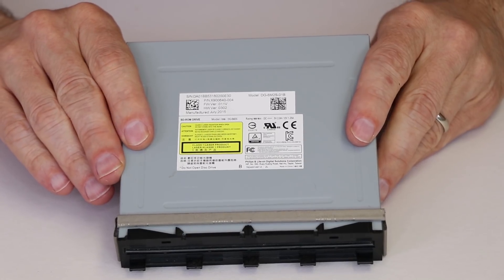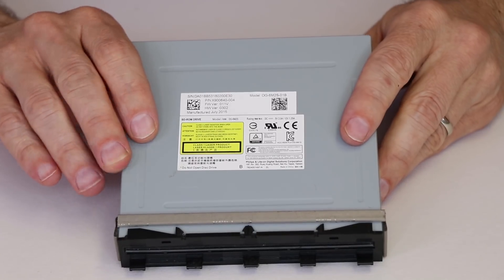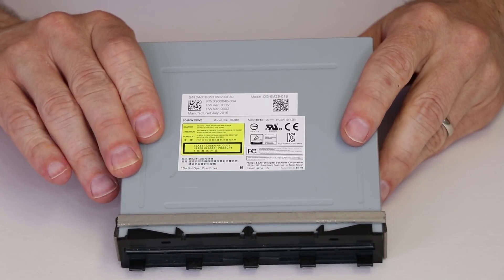And now we have just replaced the laser in our Xbox One disk drive. You can put it in and test it to make sure it works as it should. Thanks for watching this guide on how to replace the disk drive laser on your Xbox One. I hope it helped you guys out — let me know if you have any comments or questions in the comments section below. Thanks again for supporting this channel and have a good one.